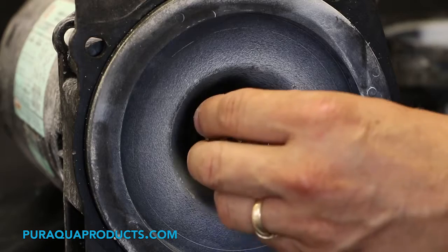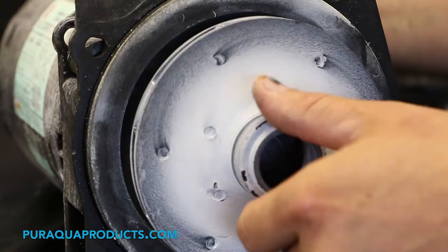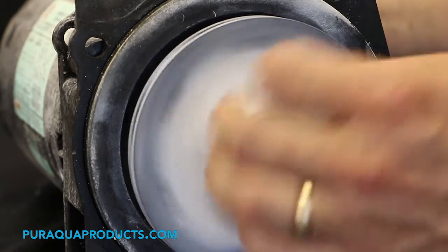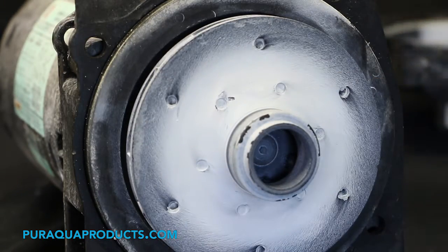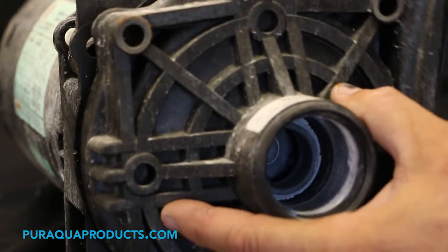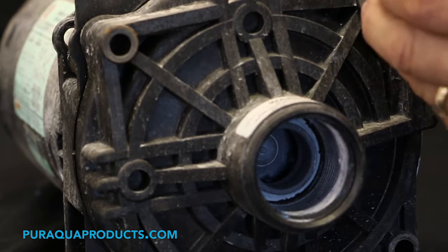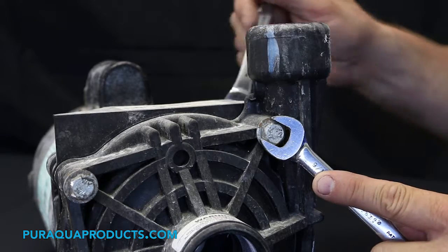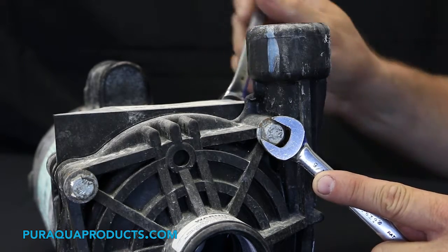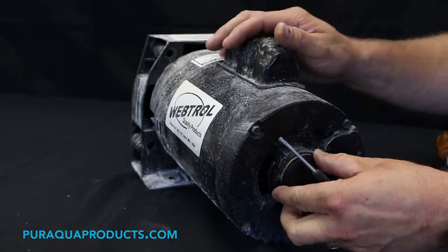Install a new seal. Step 12: install the rear plug and test the unit for leaks.